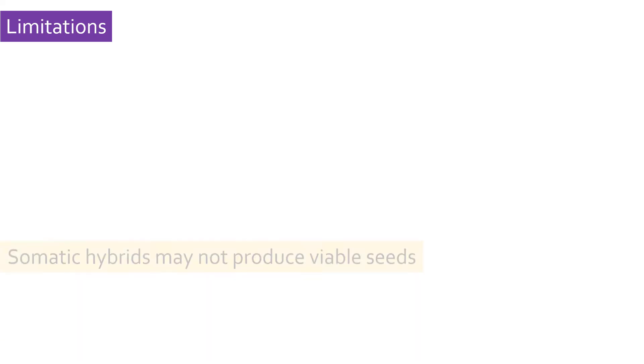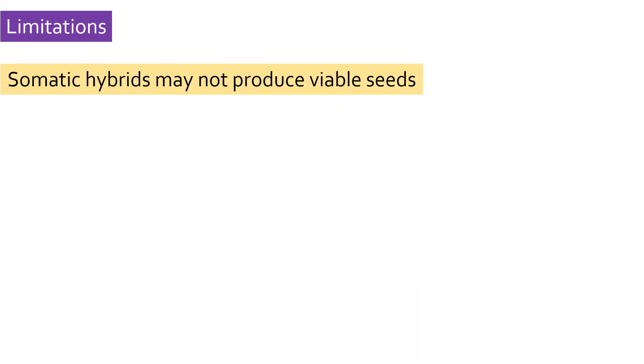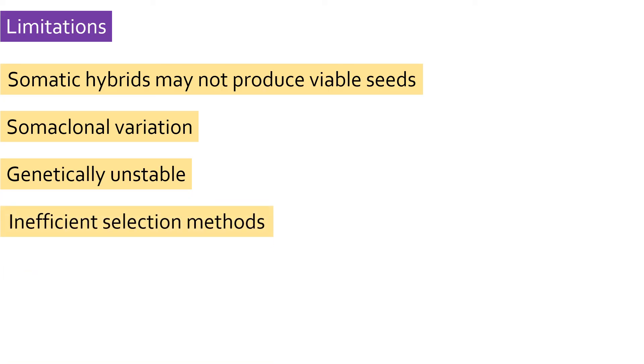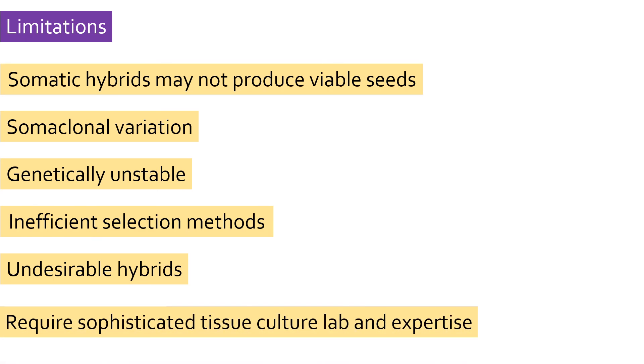Talking about limitations: sometimes hybrids produced by somatic hybridization may not produce viable seeds, making it difficult to propagate them naturally. Plants obtained from one somatic hybridization event often have somaclonal variation, or variability in their genetic composition, and may not be genetically stable. Selection methods of hybrids are not that efficient. As somatic hybridization is a random event, it may lead to production of undesirable hybrids. Also, as somatic hybridization is not a natural process, you need to use sophisticated plant tissue culture methods to generate hybrids.